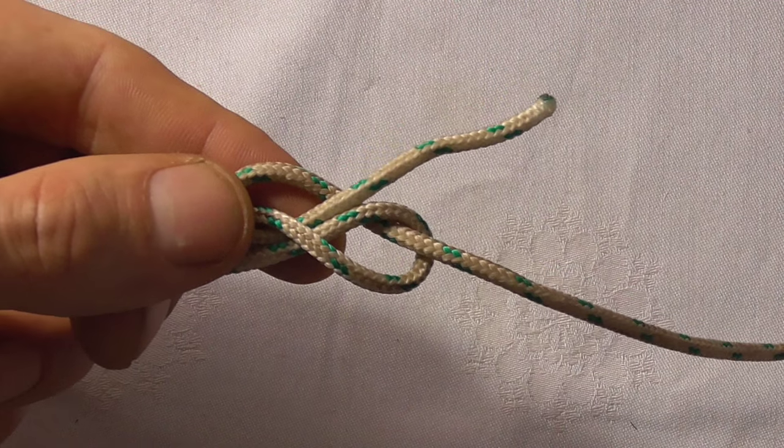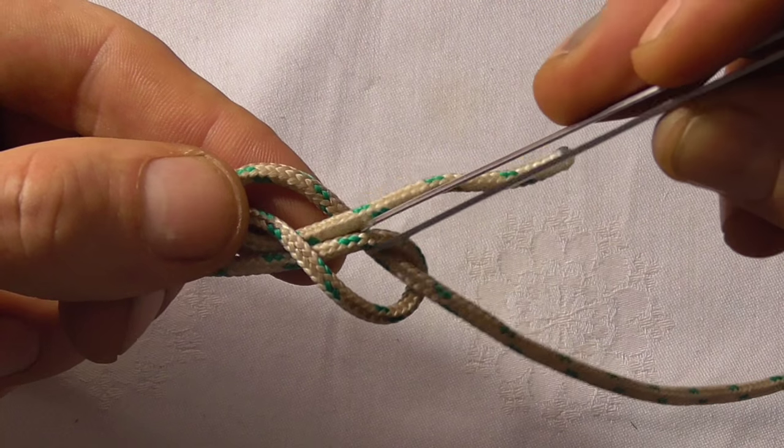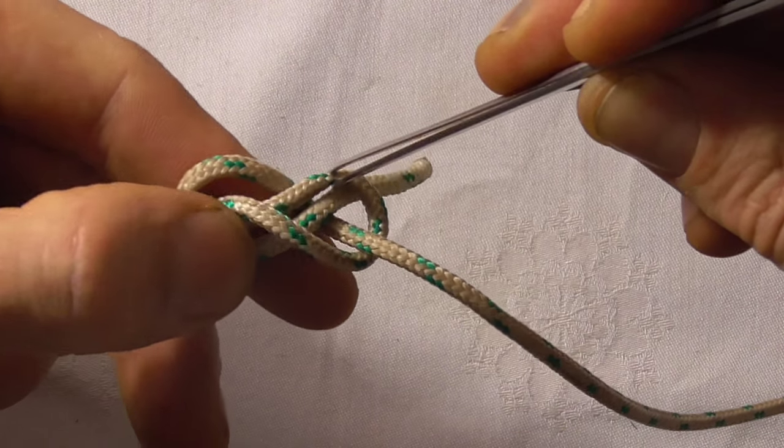Now here's a little bit of a tricky part. What we need to do is take this strand and move it over this one — just like that. It was here; move it across.